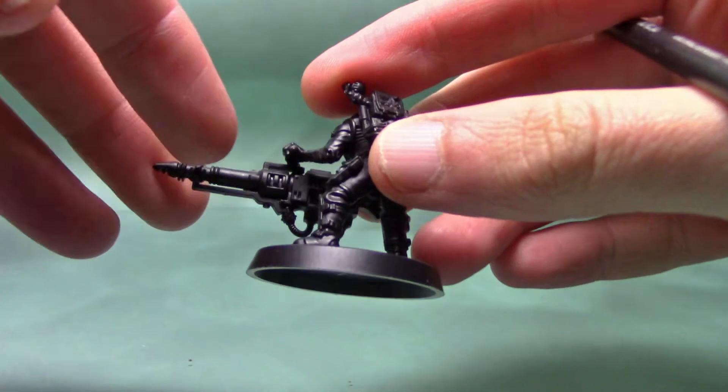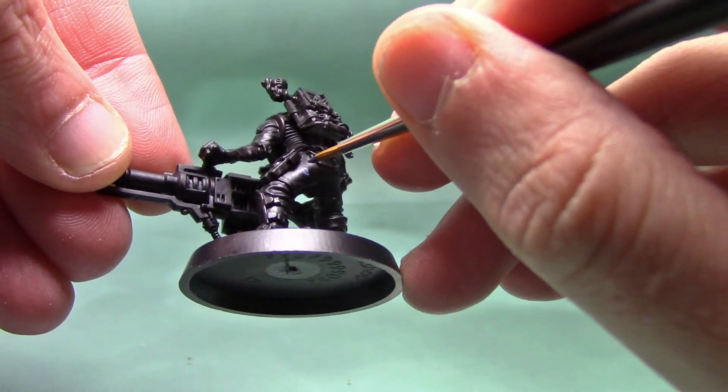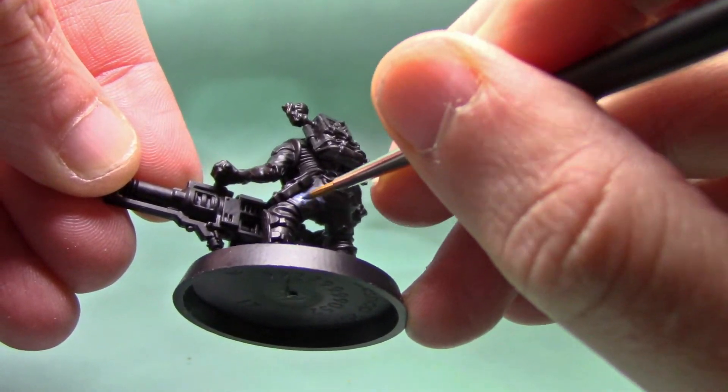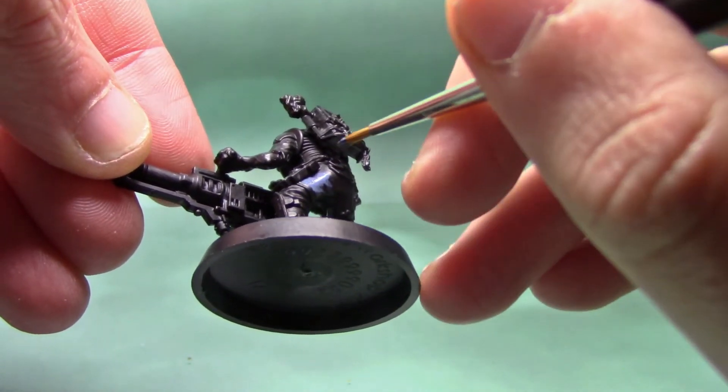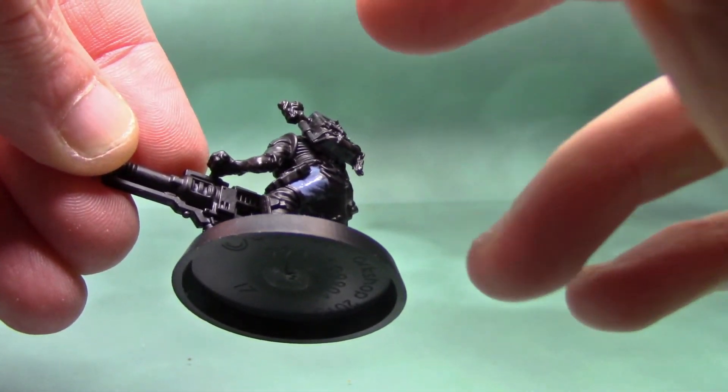We begin by giving him a base coat of the Fang. As always I recommend doing two thin coats rather than one thick coat. This will give you a nice smooth finish to the base coat.